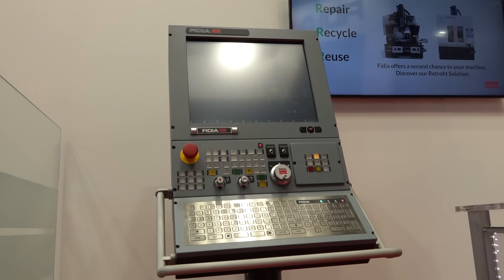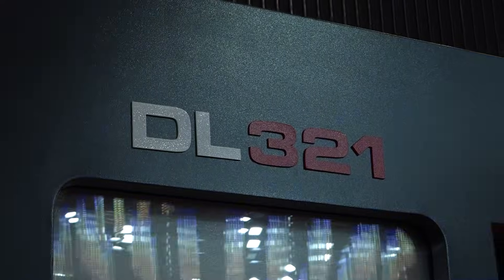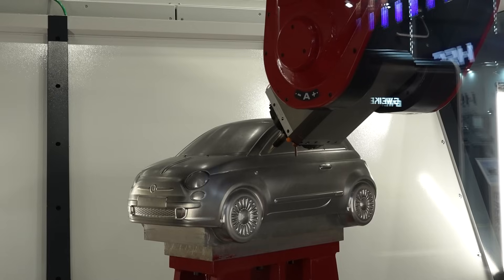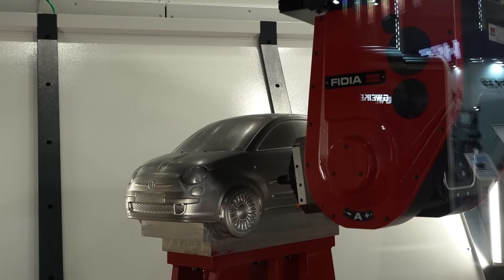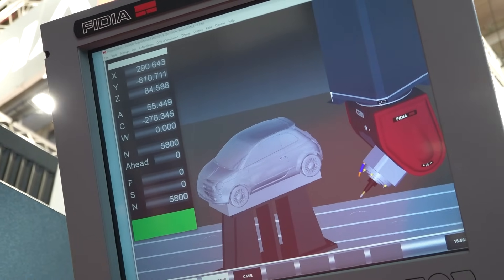For the customers it's a big advantage, a big benefit, because really they just have to think about how to fit, how to stock their parts in the machine. Then, through complete programming with an external CAM, they push the start button, the automatic tool changer does its work, and they produce and finish completed parts — all in just one positioning.